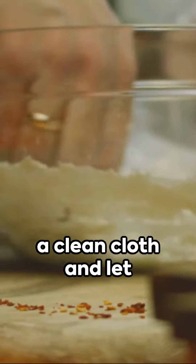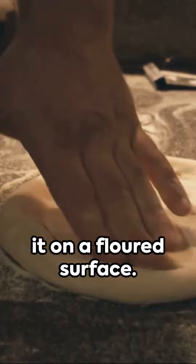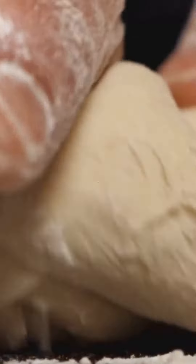Cover the dough with a clean cloth and let it rest for about an hour. After the dough has rested, take it out of the bowl and place it on a floured surface. Use a rolling pin to roll the dough into a thin round shape. Make sure to dust the dough with flour to prevent it from sticking.